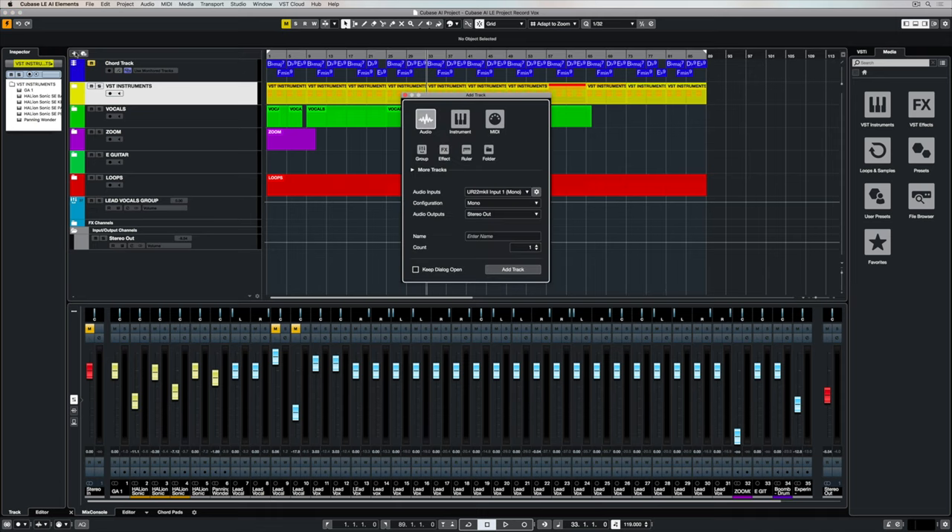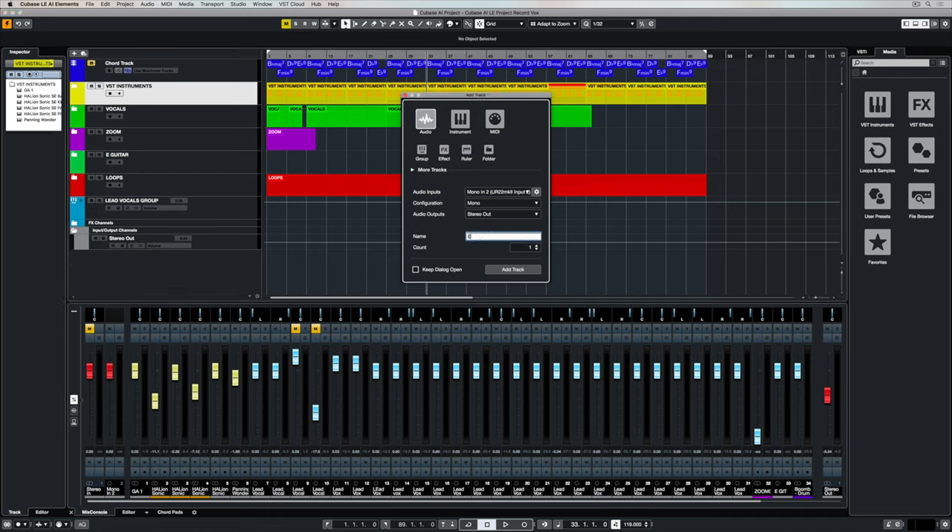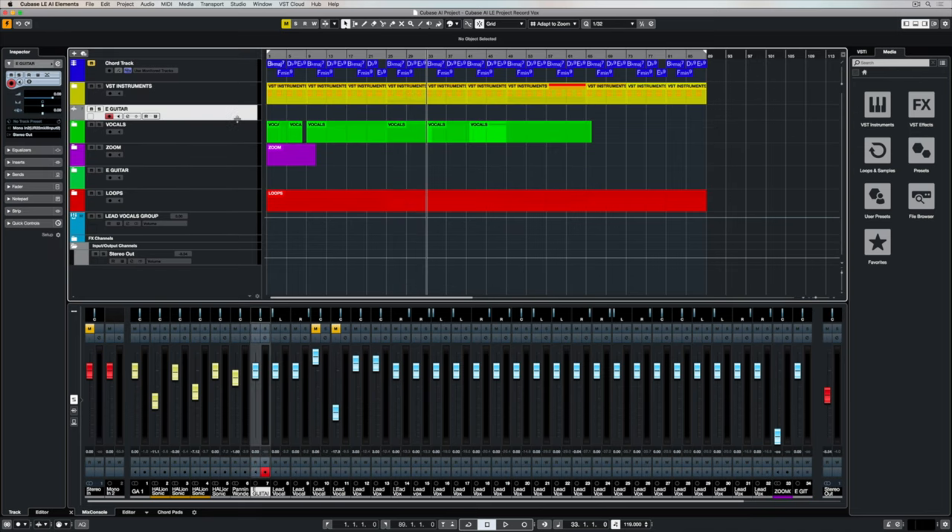Next up we're going to create an audio track to record the electric guitar on. I've selected an audio channel and now I'm selecting the second input on my audio interface. I'm creating a mono track because a guitar track is only one channel. Now I'm naming the track, and when I'm finished and select 'Add Track', this new track appears in my track list.